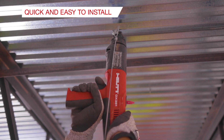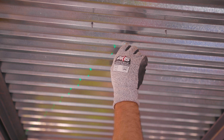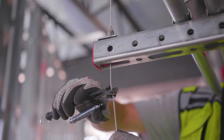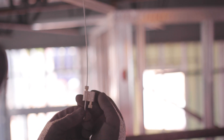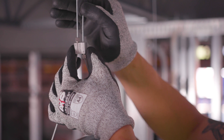Quick and easy to install with multiple fastening options to a variety of base materials. The system is flexible, allowing you to adjust and level, and can be easily cut if needed. The innovative locking nut not only provides flexibility but added safety. The Hilti wire system offers a seamless, aesthetically pleasing look with consistent quality.